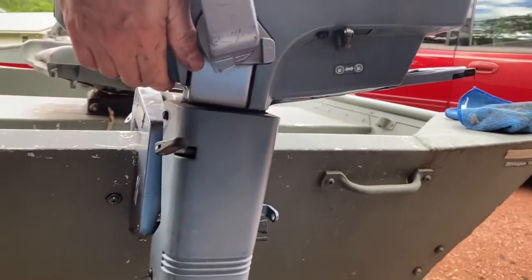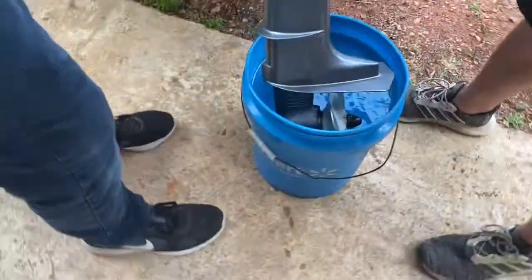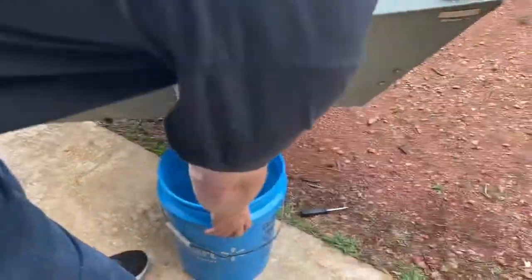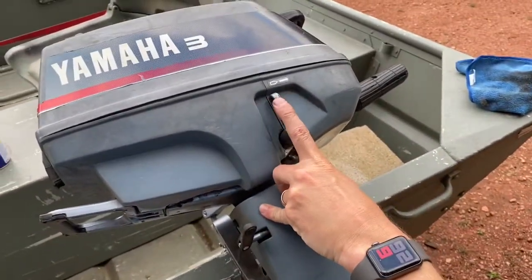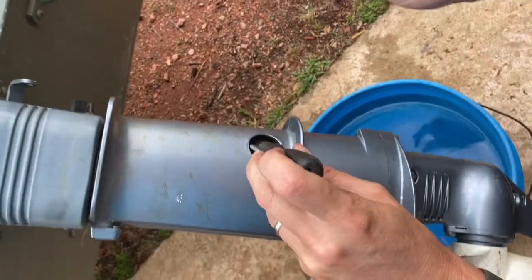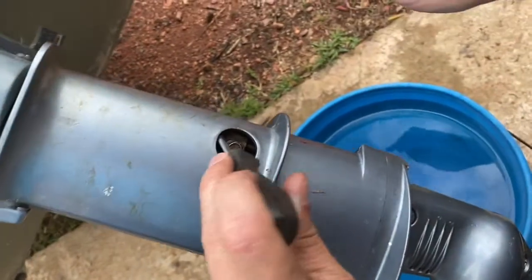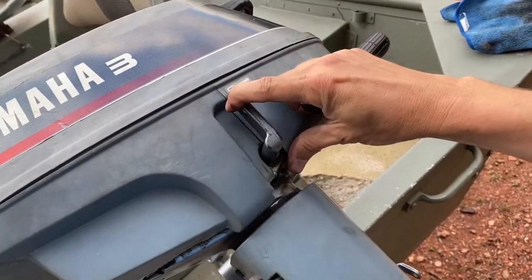Gas is on. All right, we realized we got everything put back together but it was locked in gear — even with the switch down, you couldn't pull it up anymore. So when you put this thing back together, you've got to make sure you keep the footing gauge pressed down. Otherwise it wants to stay in the up position. Push it down, tighten it down, then you've got the correct movement.